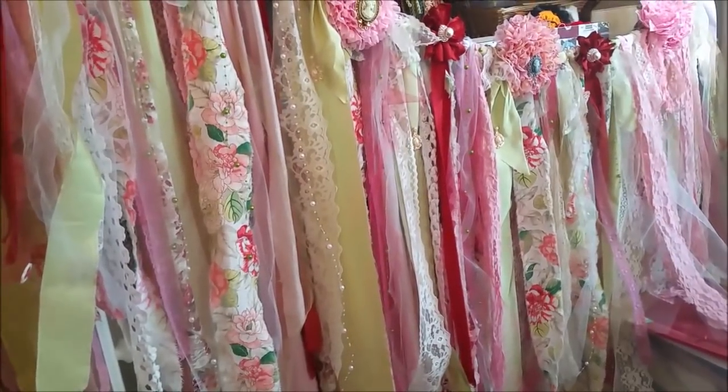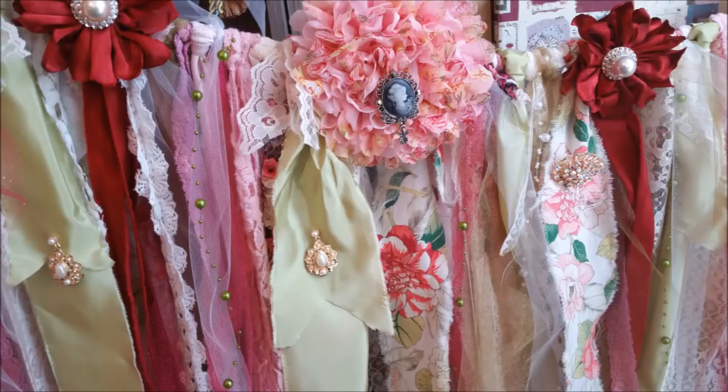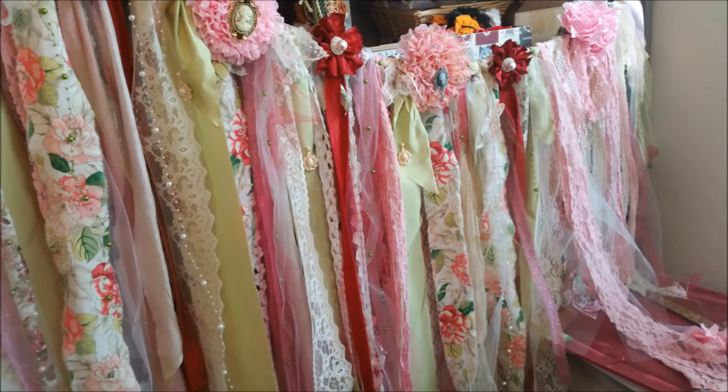Happy crafting! Here is a close-up photo of those gorgeous chiffon flowers I made. I chose to place a cameo in the center of one of them — those cameos are actually brooches, so she'll be able to remove those. The ones on the red flowers are actually glued in, but other than that, most everything can be removed.